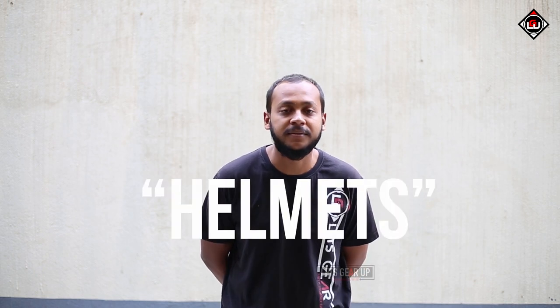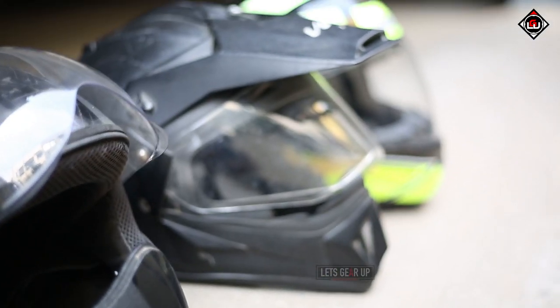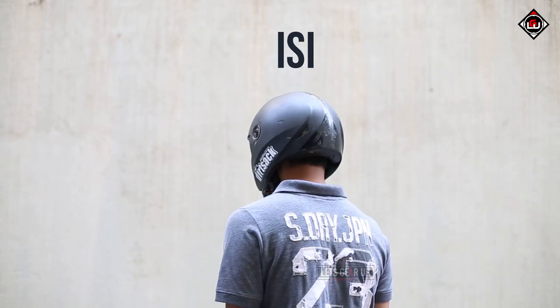Hey guys, so in recent days we are having a lot of confusion about helmets. We have a bunch of guys over here to do an experiment on helmets. There's a lot of confusion prevailing right now about ISI and non-ISI helmets. So today we decided as a team to figure out which is a safe choice for us — the ISI certified helmet.